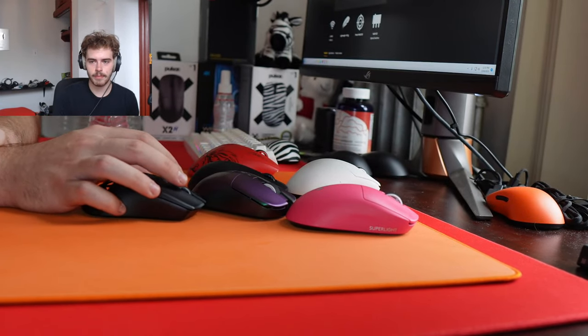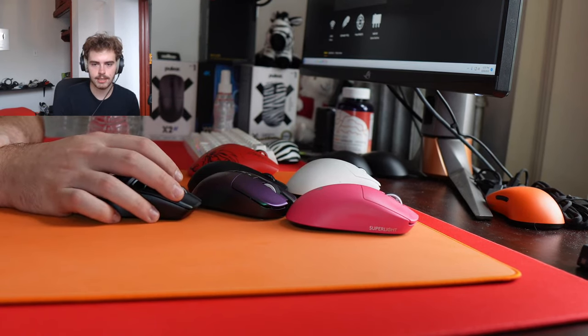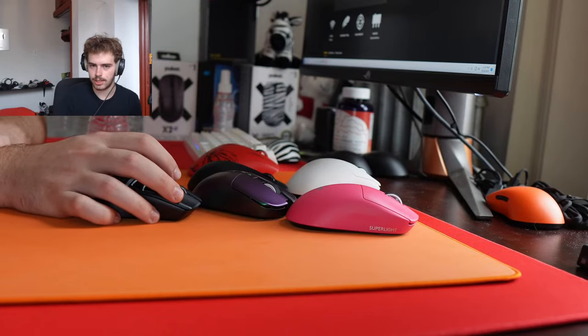MM712 is based, I agree. Cooler Master could make their mice even better — they just don't have a lot of motivation. Just picked up the X2 Mini from Pulsar — X2V2 or just the normal X2?